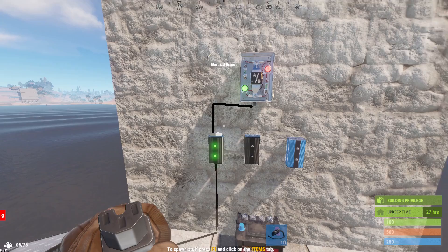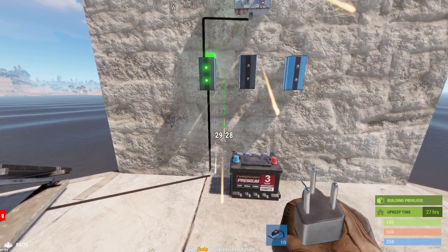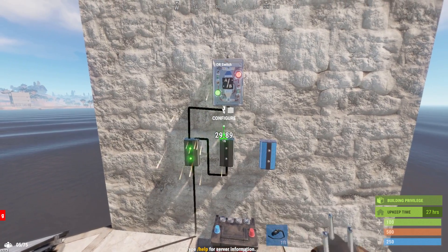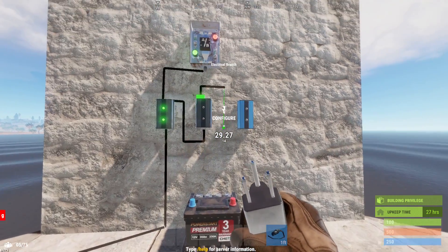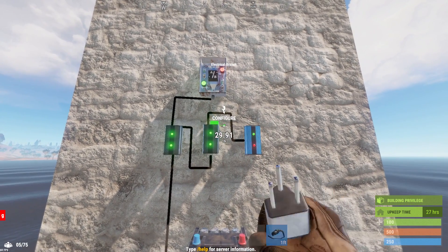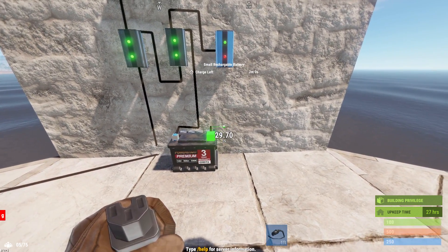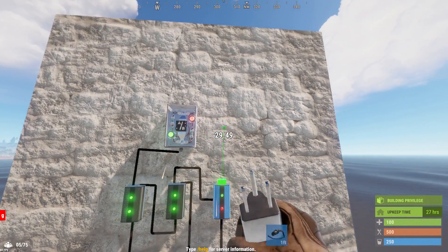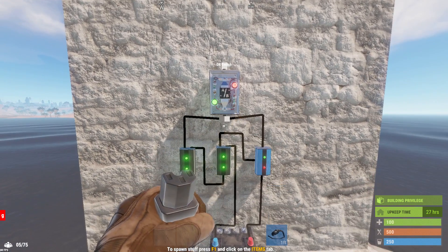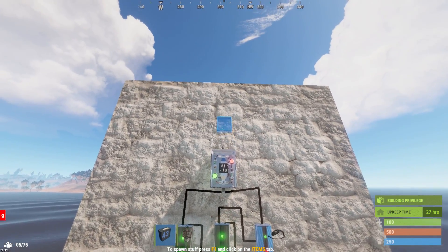Connect the electrical branch output to input A of the ore switch. Then the power out from the first electrical branch to the power in of the second electrical branch. The branch output from the second electrical branch will go into the block pass-through of the blocker. The power out from the second electrical branch will go into the power in for the battery. Power out from the battery connected to the power in from the blocker. Power out from the blocker to input B of the ore switch. This is the entire circuit, however I'm going to add a counter to it just for demonstration purposes.